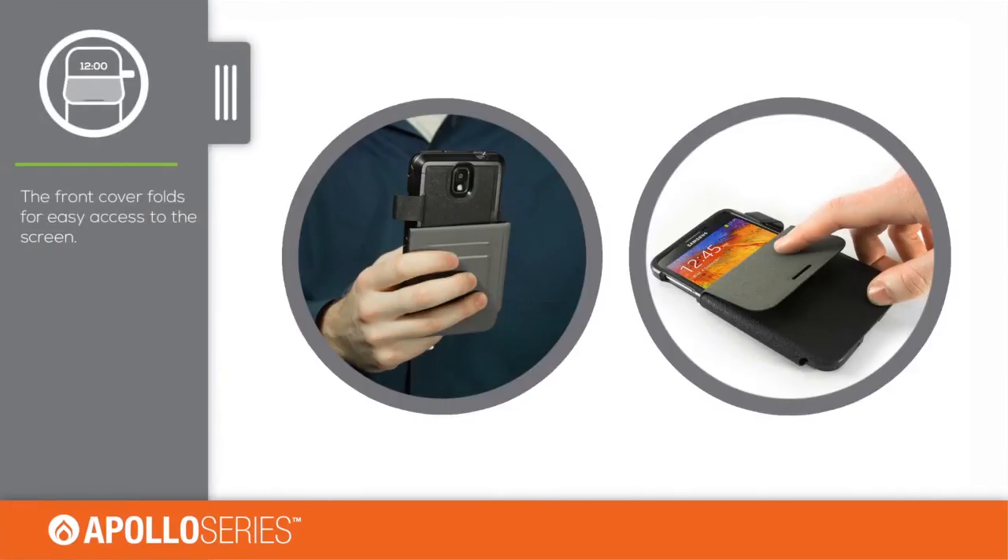The front cover folds to allow access to notifications and the time, and also for use of the camera when folded to the backside of the case.